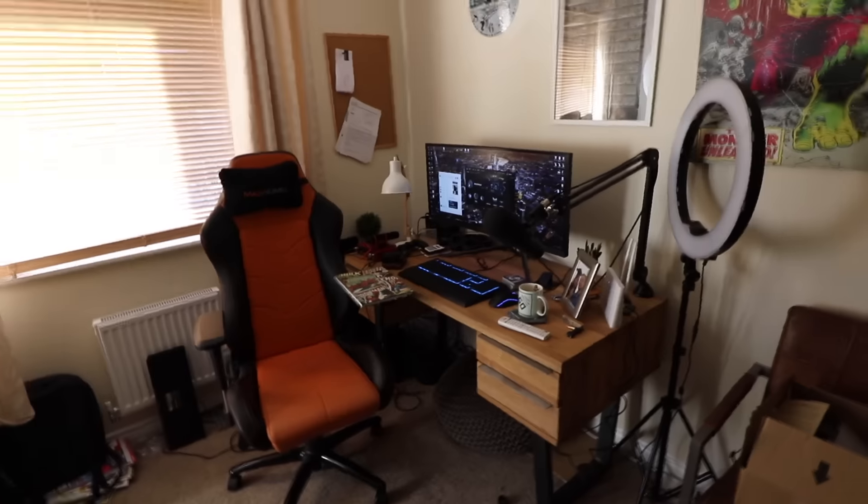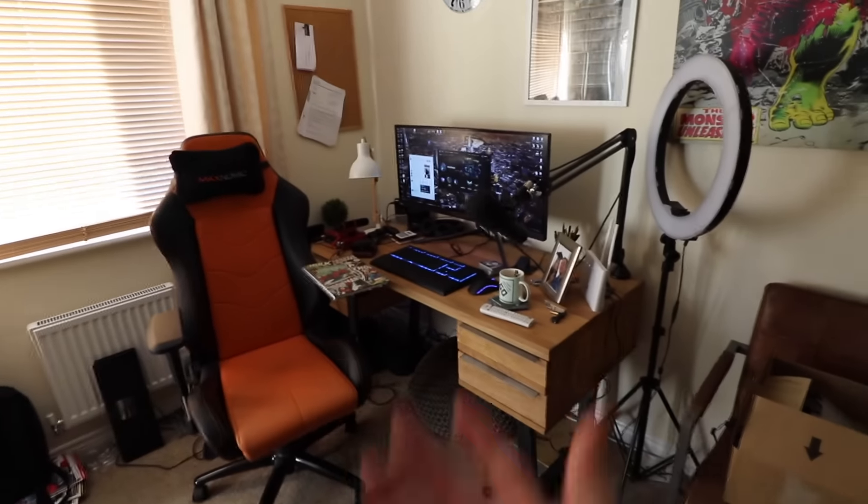I'm taking my tea to the office. Let's show you the mayhem upstairs. So here we are in my little dungeon — this is where I make most of my videos right now. In fact, apart from this one, this is where I make all my videos.